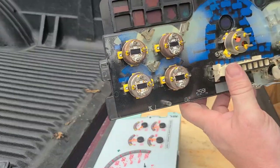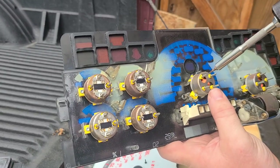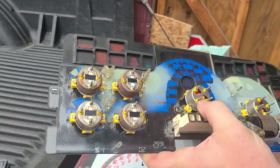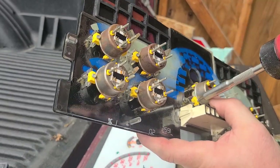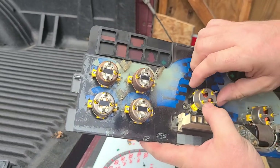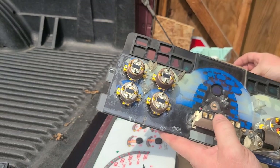Remember that the numbers are on the bottom side of your gauge cluster, so make sure you put it in right so it connects to the internals properly. Just take the little screws out and try not to lose them. Then it literally just slides right out. These are the old air core motors — I'll set that aside.